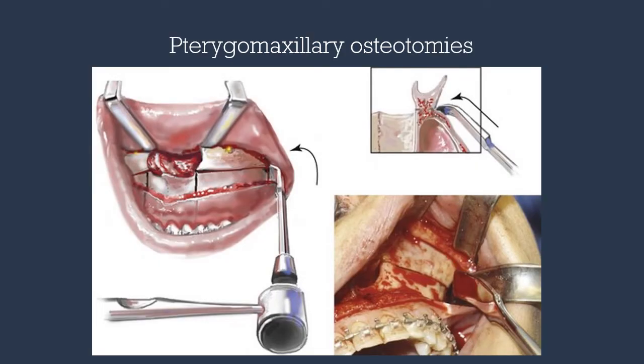Our final osteotomy is the pterygomaxillary junction. This osteotomy is difficult to visualize, so typically the curved pterygoid osteotome is positioned behind the tuberosity, and with tactile sensation the groove should be palpable. With the off-hand, a finger is inserted intraorally to palpate the posterior aspect of the tuberosity.